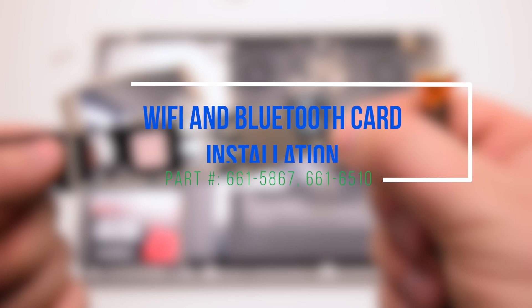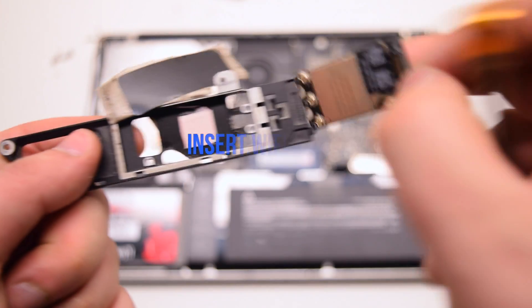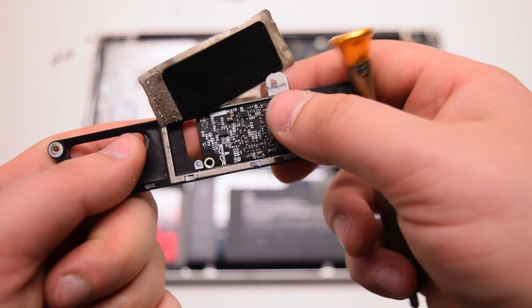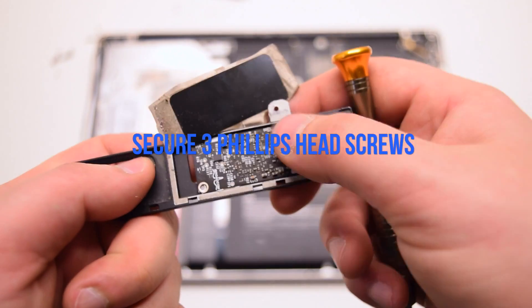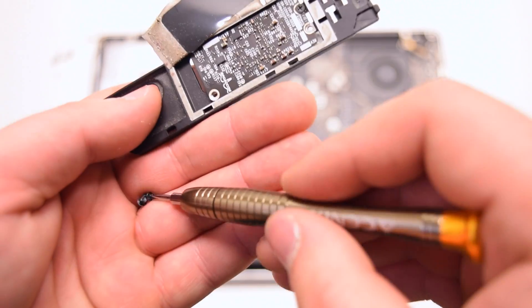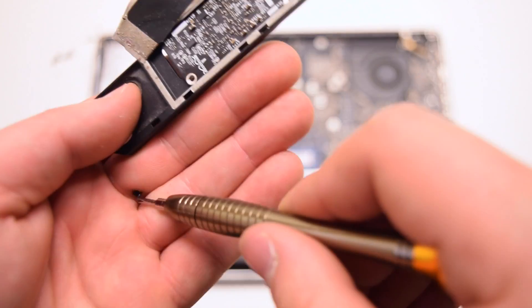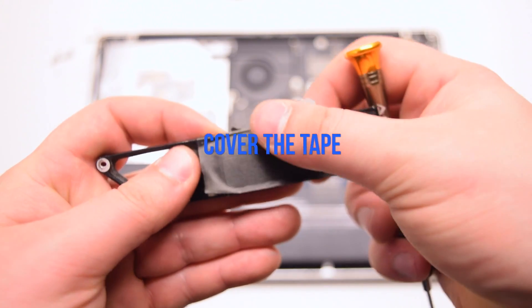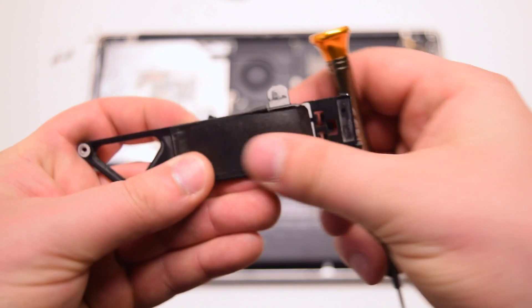Wi-Fi and Bluetooth card installation. Insert the Wi-Fi card in as shown. Secure the three Phillips head screws. Cover with the tape — there should be enough adhesive left for it to stick.